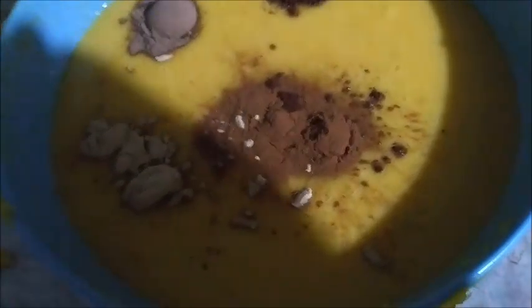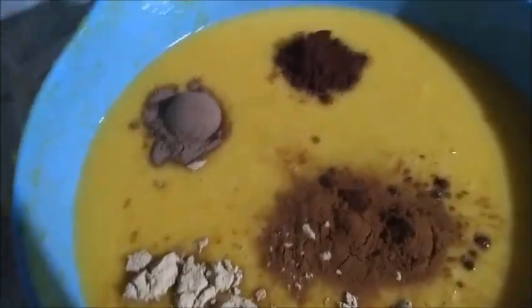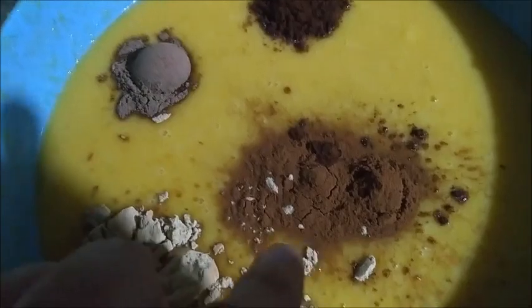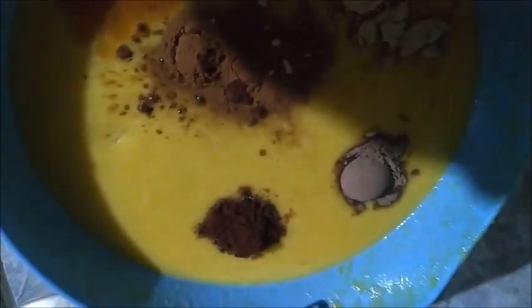Pumpkin pie is actually a very simple recipe. You can get the pre-made pumpkin spice, of course, and some people substitute cinnamon for allspice, but I just like using cinnamon. For this double recipe: two teaspoons of cinnamon, one teaspoon of ginger, one teaspoon of nutmeg, one teaspoon of cloves, one teaspoon of salt, and one teaspoon of vanilla.